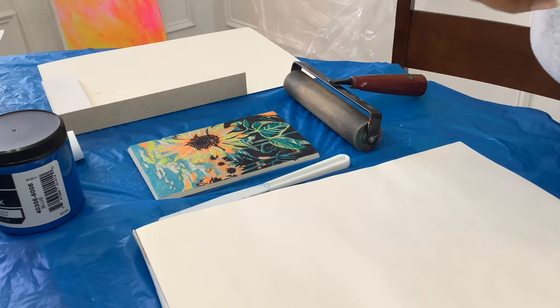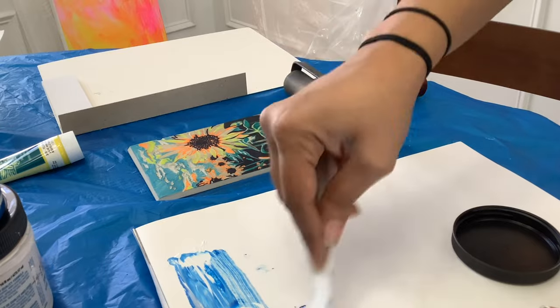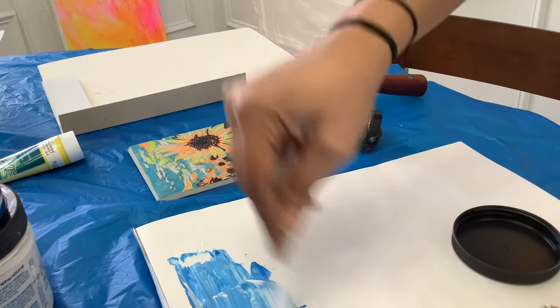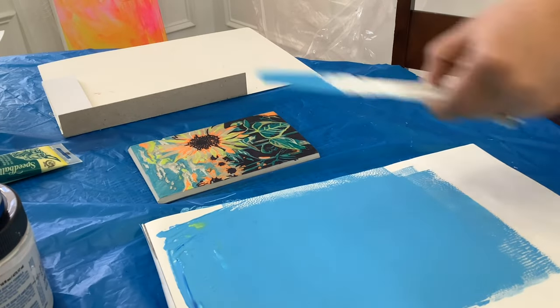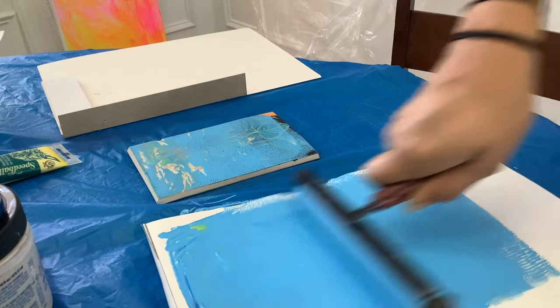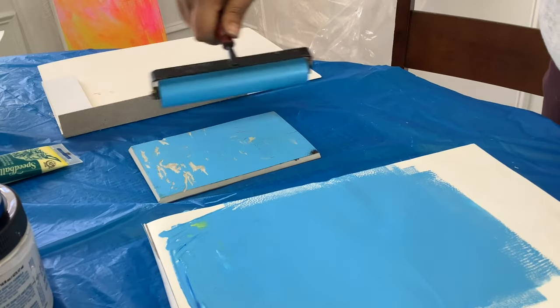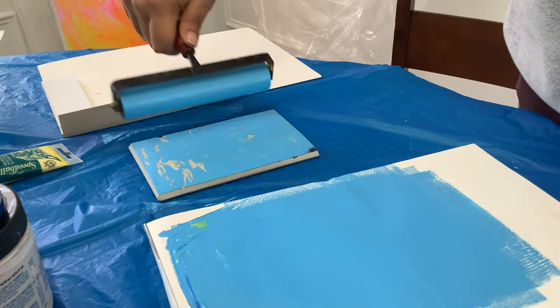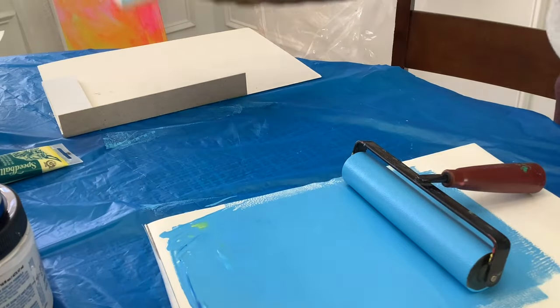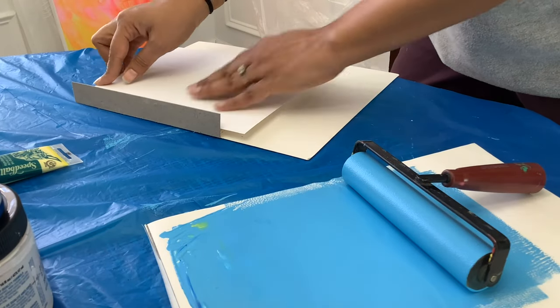You can use Speedball ink — that's what I like to use. I originally used some disposable pallets, but I wish I had used just plexiglass. The ink should make a sizzling sound, like cooking bacon in a frying pan. Once you roll out your ink, go ahead and lay it down on your block, making sure to get all the edges covered. Then you can lay it in your registration plate — if you're interested in learning more about the registration plate, I can make that into another video.